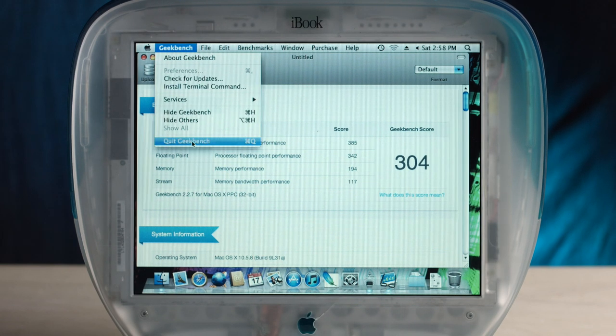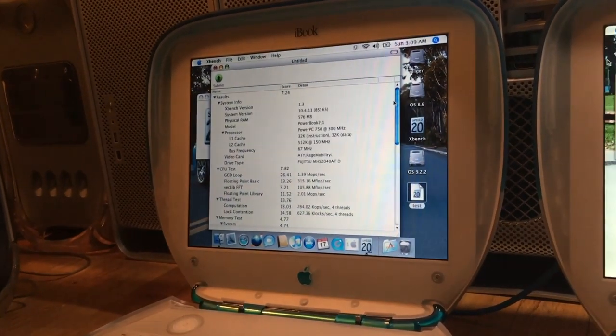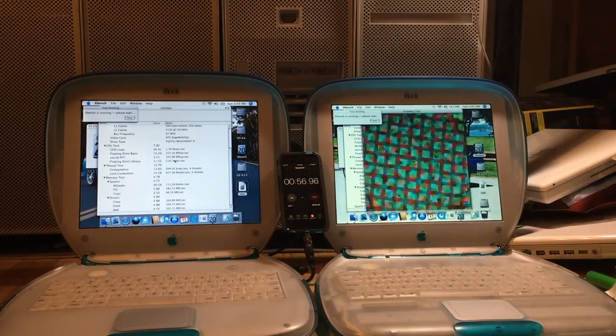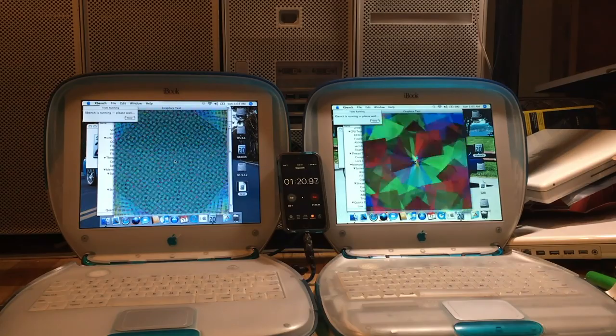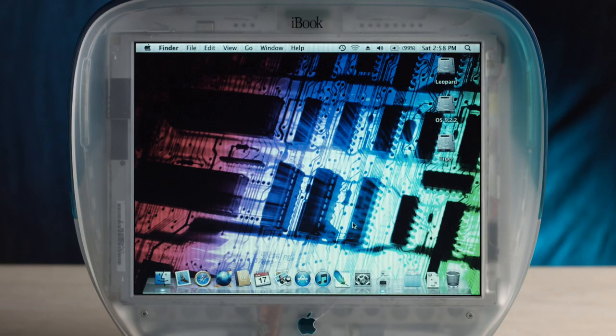So essentially, three and a third of these computers put together equals an entry-level G5 in terms of a Geekbench score. The big difference is obviously it's a G4, not a G3, it's a faster clock speed, but there's also an SSD in here which I'm guessing helped a lot. It finished well over a minute faster.